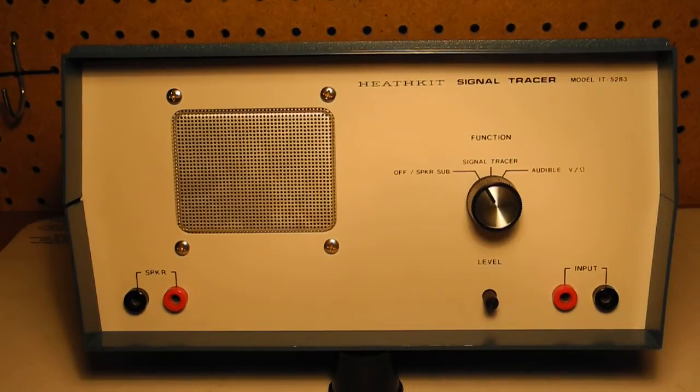The function switch selects the mode of operation: off or speaker substitution mode, signal tracer mode, and audible volts per ohm mode. At the bottom right are banana jacks for the input test probes. To the left of those is the level or audio gain control. At the far left is a set of banana jacks that connect to the internal speaker when in speaker substitution mode.